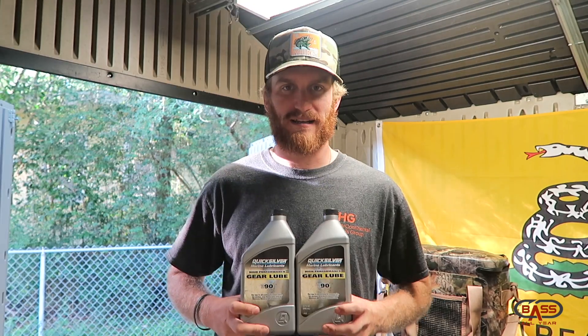For starters, we're going to begin with one of the easiest and cheapest things you can do to maintain your lower unit throughout the season. We are coming into summer, and a lot of you northern guys are busting those boats out. One thing you can do for yourself - cheap, simple, and easy - is replace your lower end gear oil.